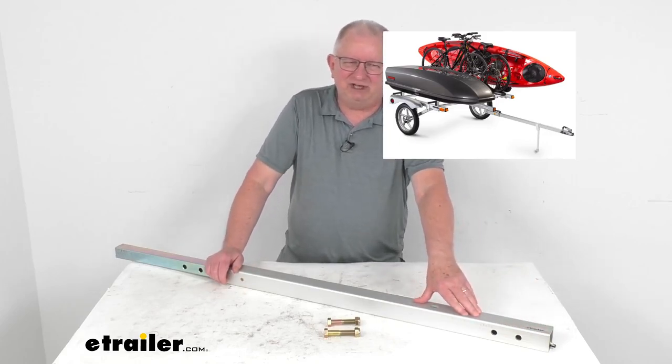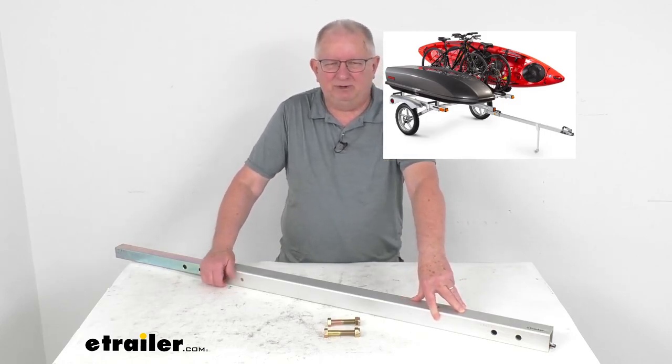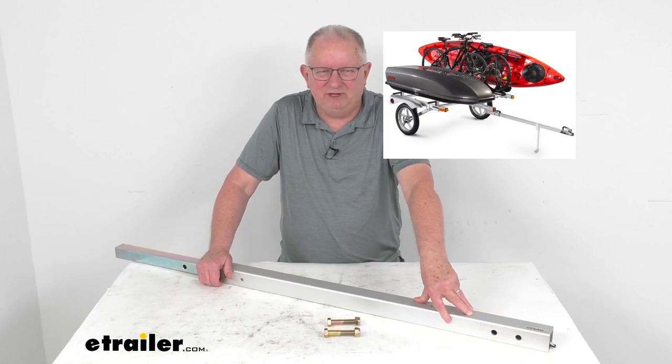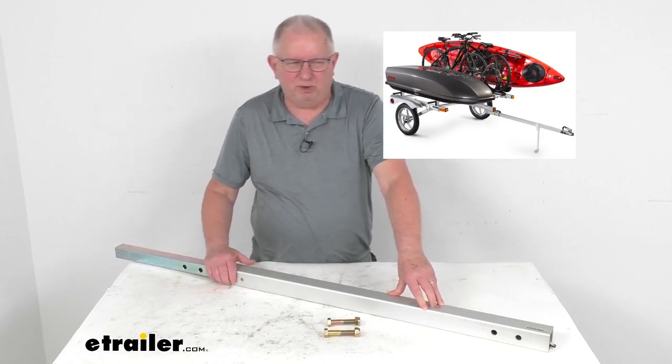That extra extension of three feet will upgrade the capacity of the trailer from being able to carry a single 17-foot long or two 16-foot long boats, to a single 22-foot long boat or two 21-foot long boats.